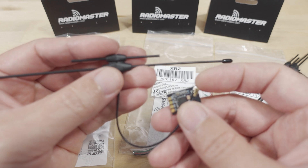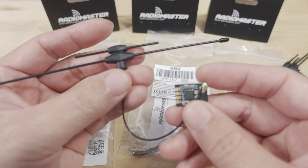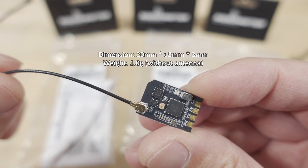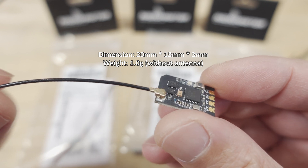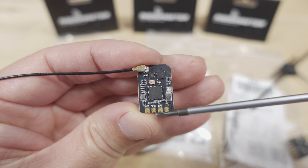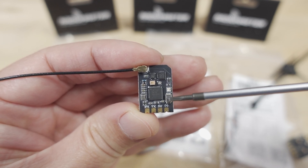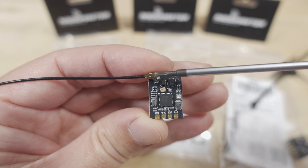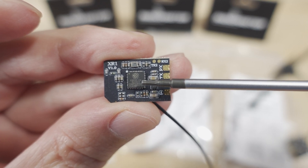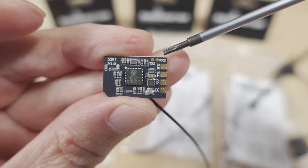If you're using the new GX12 radio that Radiomaster just put out — I made a video on that one recently — then you want to get the dual band antenna. Here's what the XR1 receiver looks like. I'll put the dimensions and weight on screen — it's about a gram. It's got the micro FL connector, the LR1121 chipset, pads for connecting to your flight controller with standard RX/TX, five volts and ground, a bind button, and an LED. Over on the other side is the ESP32 chip where the firmware lives, and there's an extra UART for TX2 and RX2.